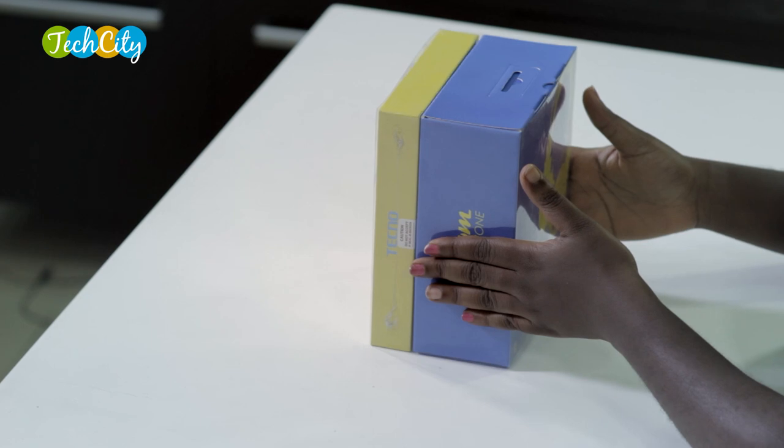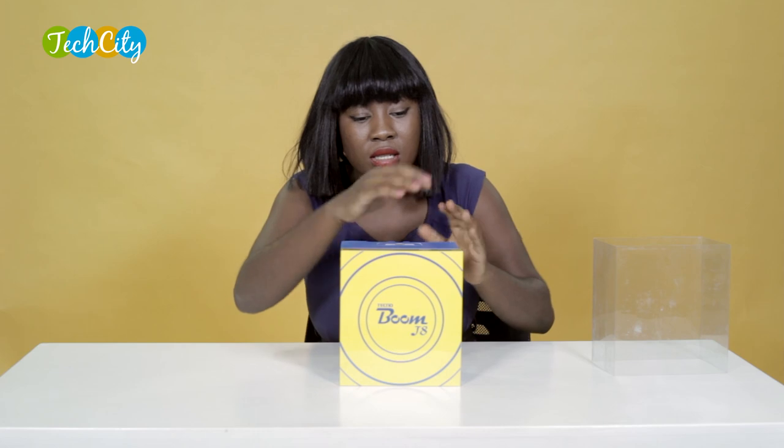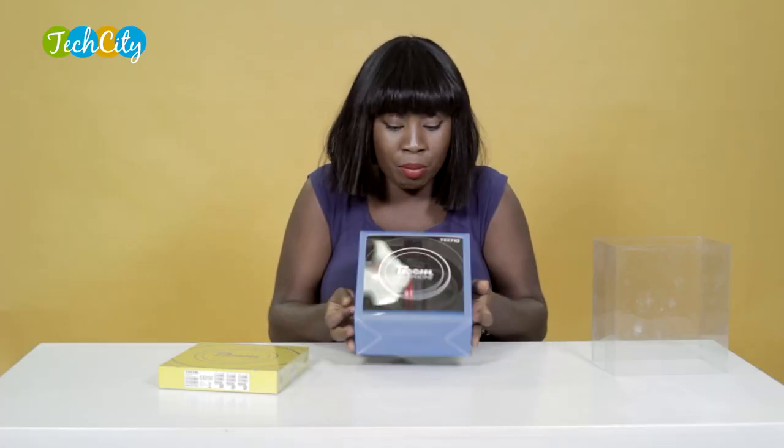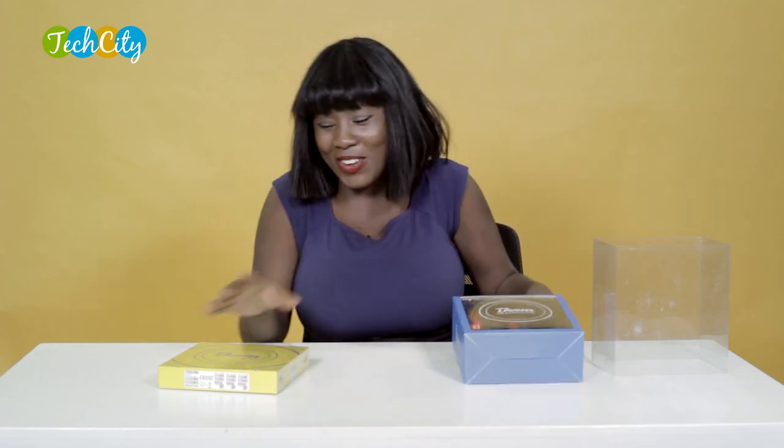The Boom J8 comes in this transparent plastic container that houses the Boom J8 device itself and special headphones. When I said things are looking bigger and all of that, this is exactly what I mean — it's the Boom headphone, and it's for music lovers and people who just like their sound big. Anyways, let us unbox the Tecno Boom J8.